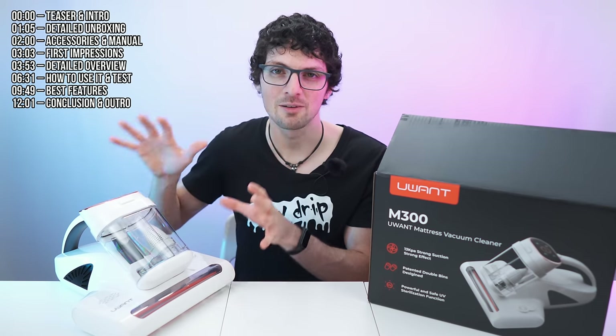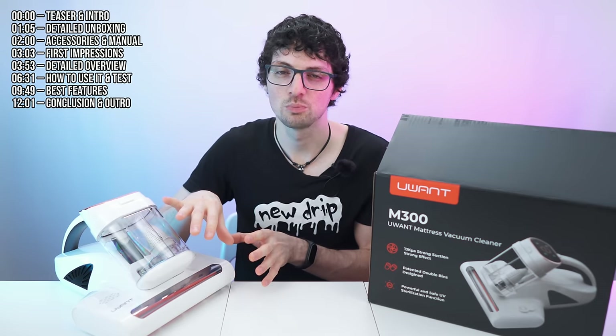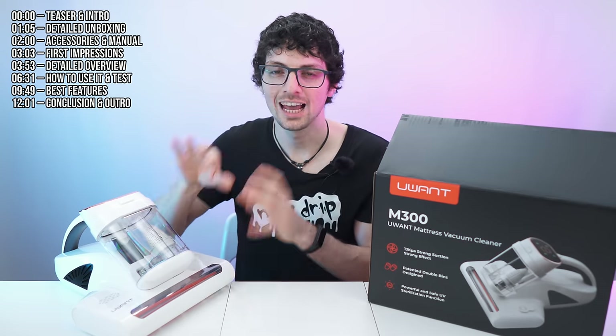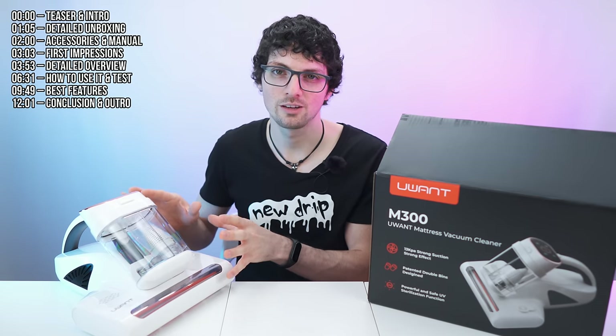This is the YouWant M300 Mattress Vacuum Cleaner, especially made for deep cleaning mattresses but also for pillows, sofas, carpets, stuffed toys, car seats and so on. It creates vibrations with a super fast rotating bristle, shaking the fabric and shaking out all the dust, and it also has super strong suction to get it all out. On top of that it has UV rays on the bottom for additional disinfection power and also a smart detection feature.